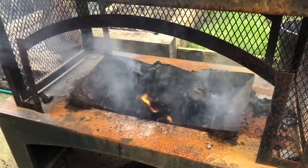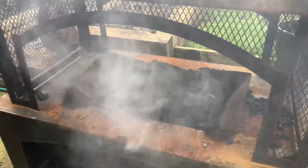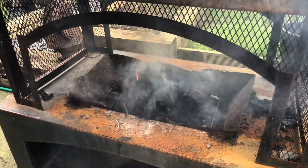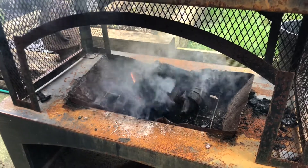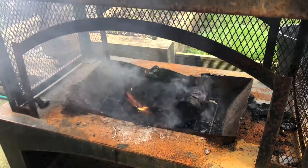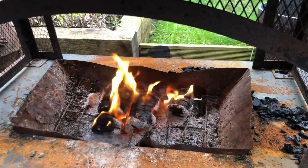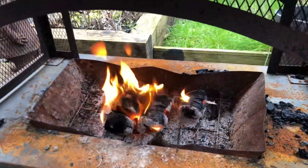They weren't kidding when they said these were smoky, which is fair enough because they are supposed to be used indoors with a log burner and a flue. I took the blazer ball out and added another fire lighter just to stoke it up a little more. There's loads of heat coming out, but this is more of an indoor product. Once they get going, they burn really well and there's loads of heat coming off them.